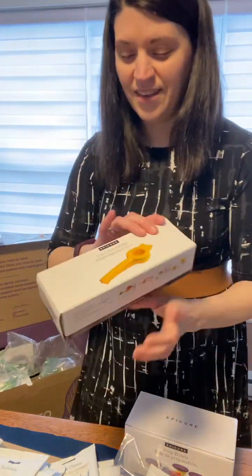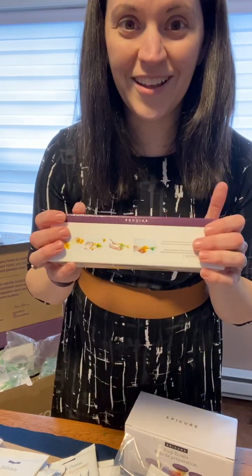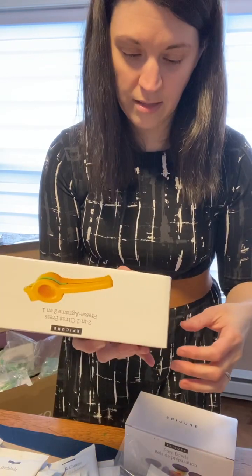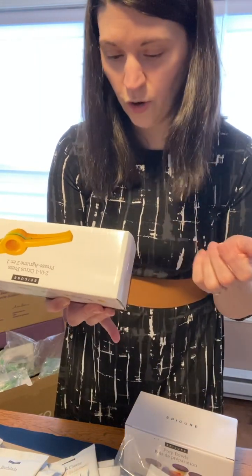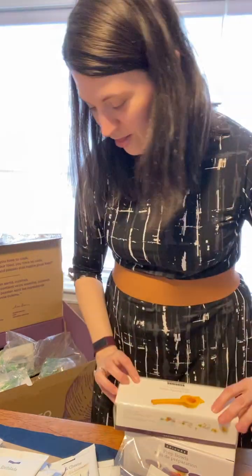You also get a nice two-in-one citrus press. I love it — you can press lemons, limes, or oranges. It's perfect for dressings and cocktails. I love this item.